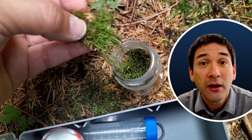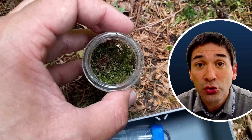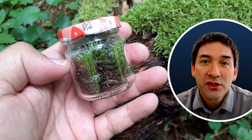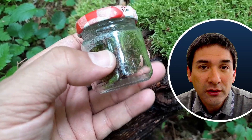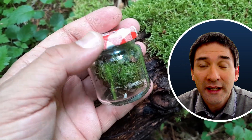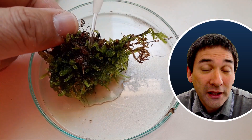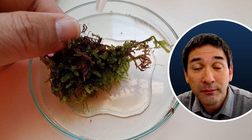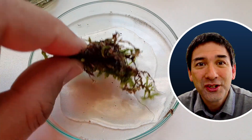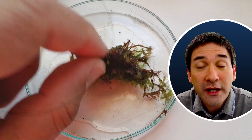Tardigrades, even though they are able to withstand dryness and are very resistant to it, still like to have it a little bit moist. So I took along the container and added a little bit of water to prevent it from completely drying out. Then at home I put it on a petri dish, added some tap water, and tapped the moss in the petri dish, which rinses and flushes out whatever you're able to find in there.